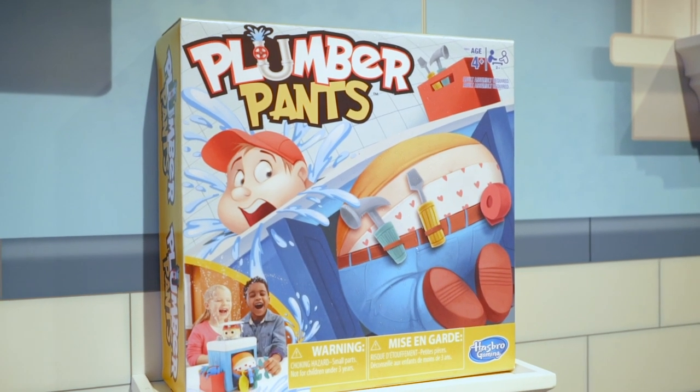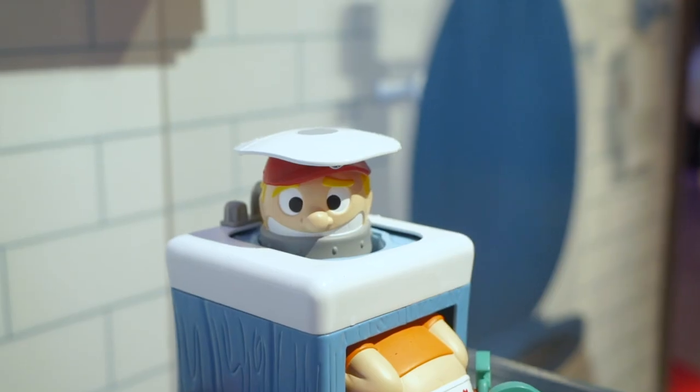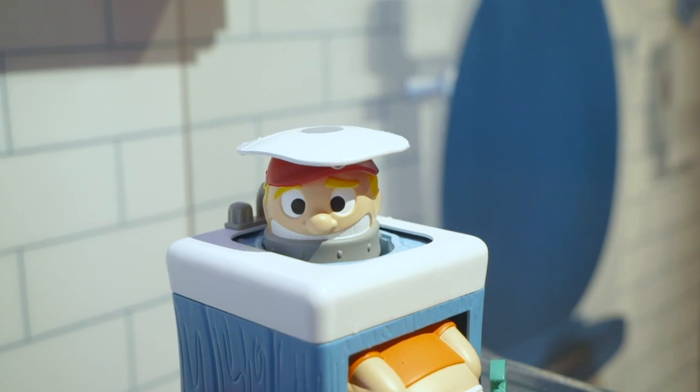So this is Plumber Pants, a hilarious new way to prank that plumber while he's down there fixing the pipes underneath the sink.